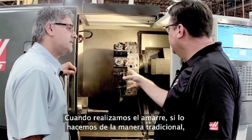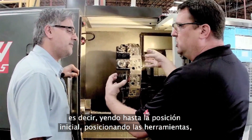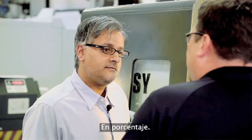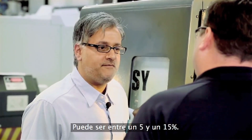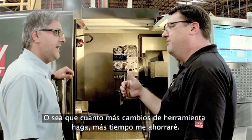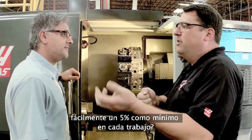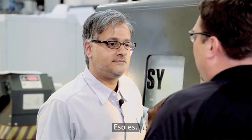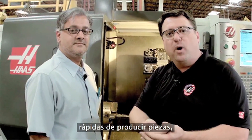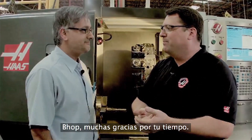When we set up jobs in the shop using the old-school traditional way — going all the way to the home position, indexing tools, then coming back — how much time does that add to your average part? It can be between 5 and 15%, depending on how much indexing you're doing. So the more tool changes you have, the more time you'll save. A guy who has a Haas machine and starts using this can easily pull 5% or more out of every job he's already running. That's real Haas value — making it easier and faster to run your parts, get back into the cut, make chips faster, which means you're making money faster.